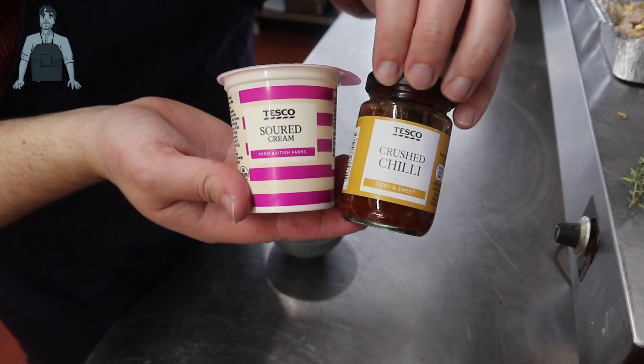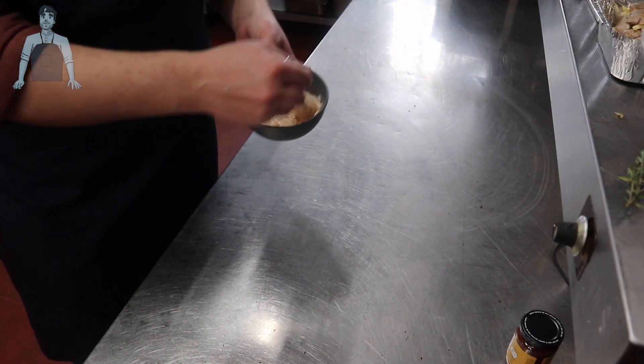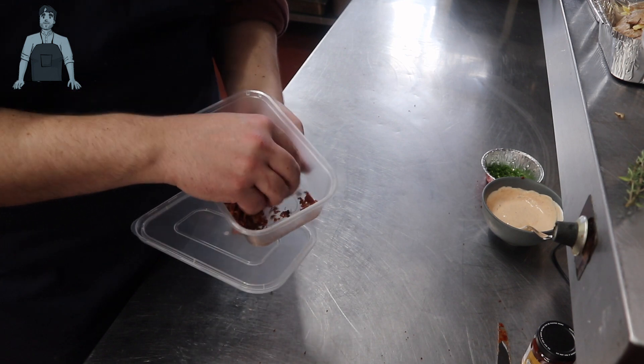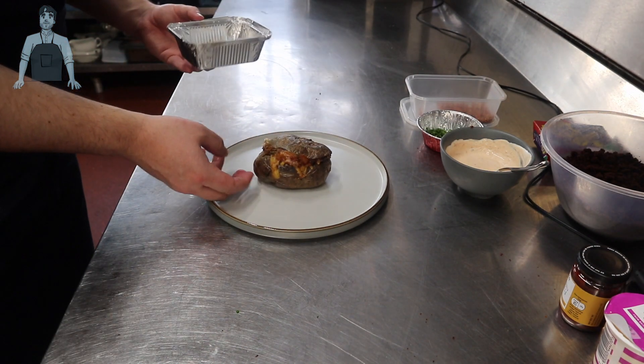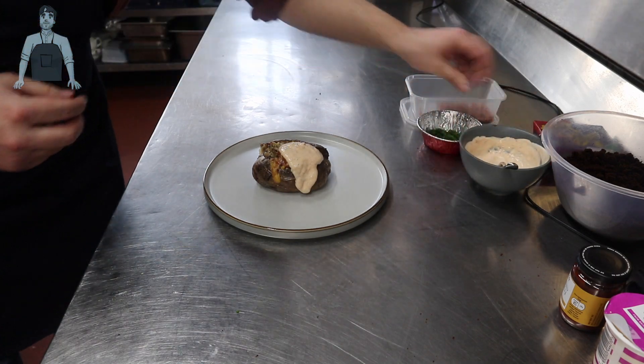As toppings, I'm adding a little chili mix to some sour cream and mixing that together, finely chopping some chives, and cooking some bacon until really crispy, letting it go cold, then chopping it into a crumb. And there you go — a veggie and a meat version of the loaded jacket potato. This could work with a thousand flavors, but these two are a great place to start.